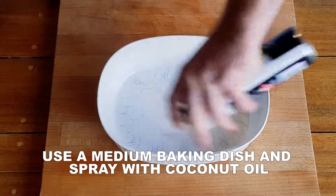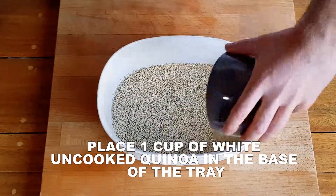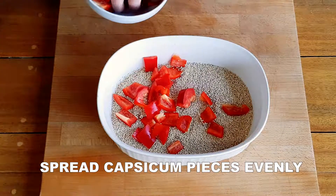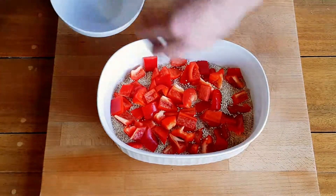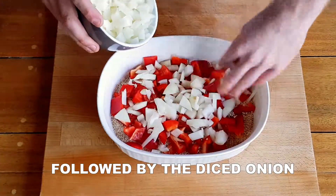Spray a medium sized baking tray with coconut oil. Pour one cup of uncooked quinoa into the bottom of the baking tray in an even layer. Next, add in the red capsicum by placing evenly in a layer, followed by the diced onion evenly spread over the capsicum.